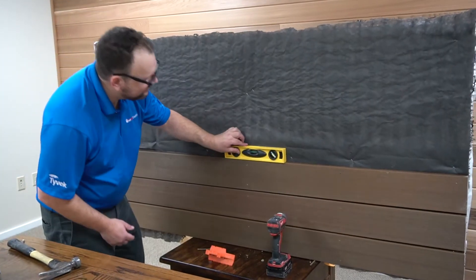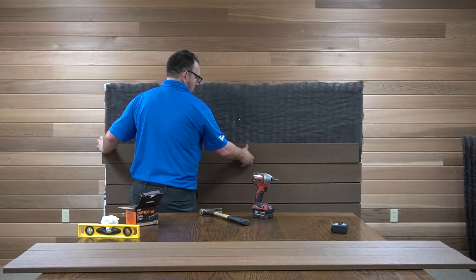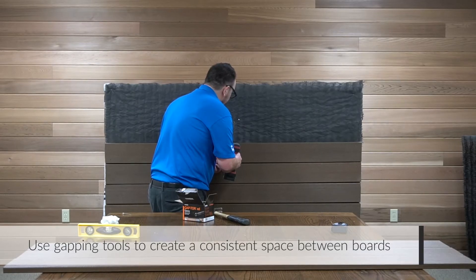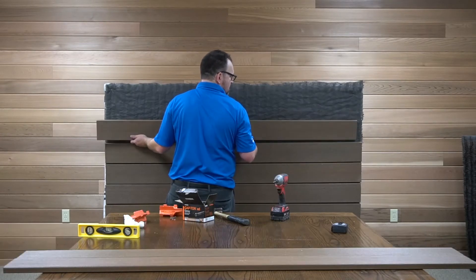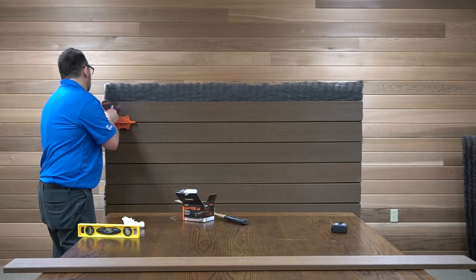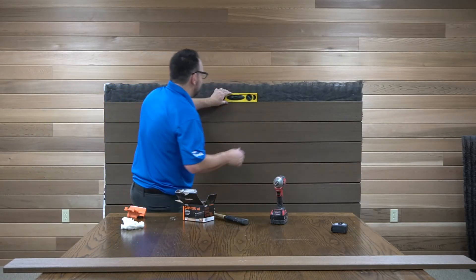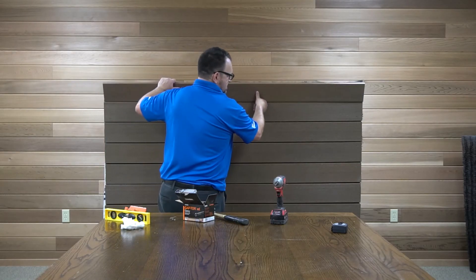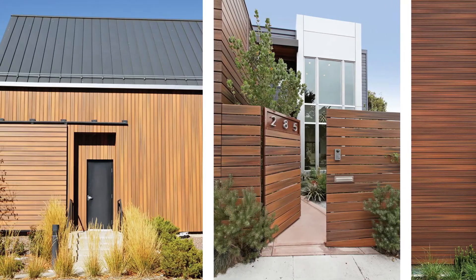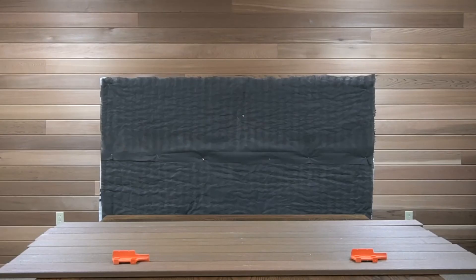You're going to need to install each board level with the course underneath. Continue installing your courses until the final board. If your top cladding piece is under 3 inches wide, pre-drill your fastener holes. Using the right materials, you can construct a striking hardwood exterior look with a moisture management system that maintains its appearance for years to come. It's as easy as 1, 2, 3.